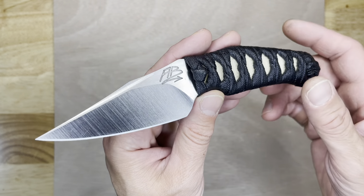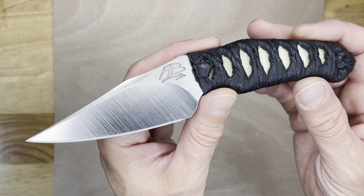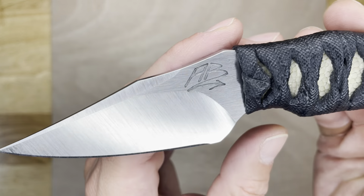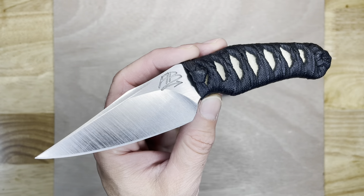This is the Aaron Bieber Knives Custom 302 in MagnaCut. My MagnaCut collection is growing — I think I have three MagnaCut knives at this point.